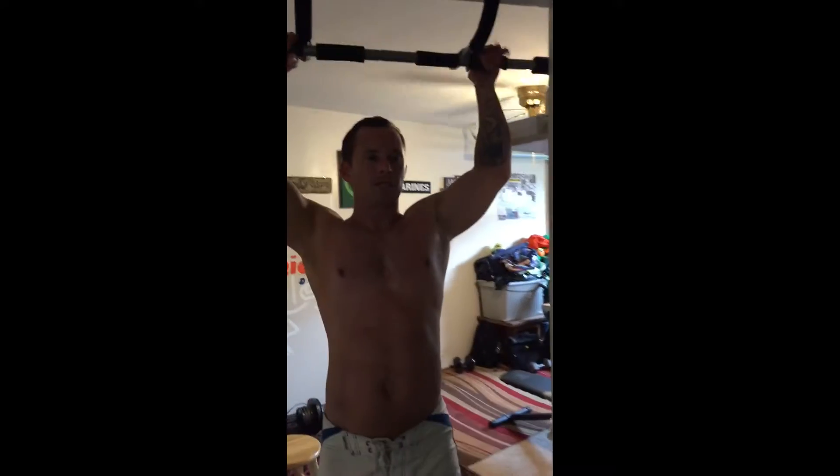My favorite variation is the L pull-up. I like it because if you do a lot of sets of this, you don't even need to do sit-ups — it forces your abs to be so tight. It's a very hard exercise. Just like a regular pull-up, except you keep your legs straight out in front of you and pull up. By doing that you also won't swing — keeping the L position keeps your body stable and helps you maintain perfect form.